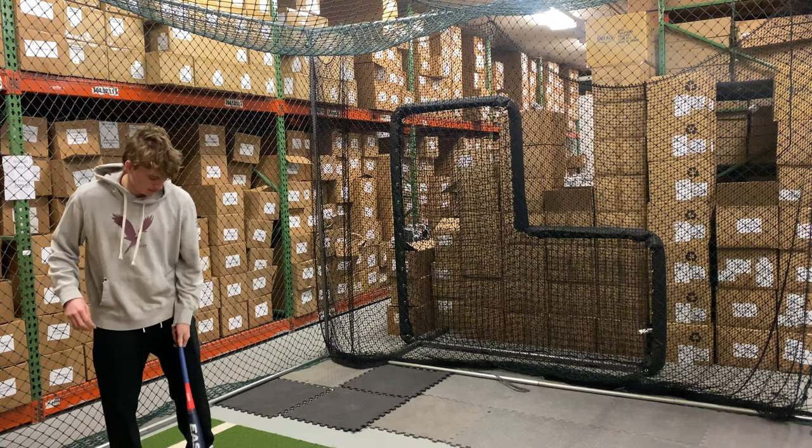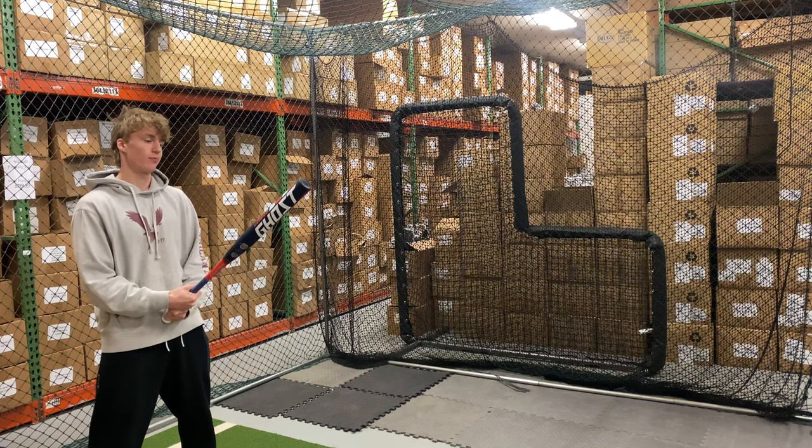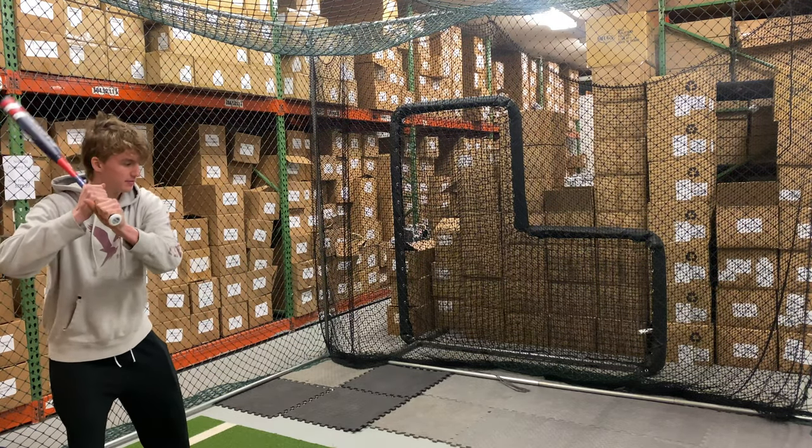Man Max coming to you live from Closeout Bats, and today we're hitting the brand new Easton Ghost Double Barrel end load slow pitch bat for 2022. Let's hit it.